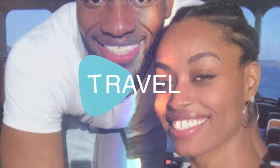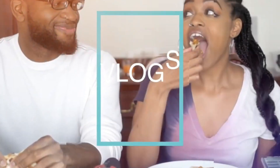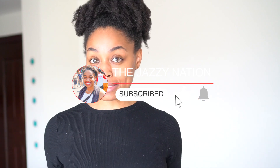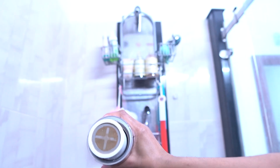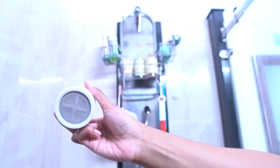Welcome back to the Jazzy Nation. My name is Jasmine, I'm an expat living here in India, and this is a bit of a random video for me — it was definitely not planned. I thought I would show you all the process of me removing my old water filter in my shower and putting in a new one.